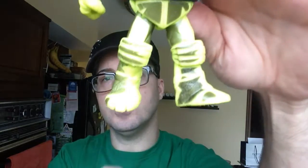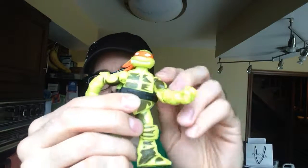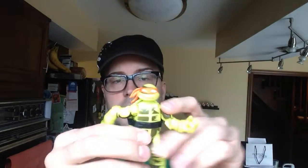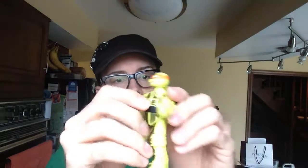They also have the new feet, like I showed on Leonardo. They're pretty much the same exact figures as the original releases of the Turtles, with the different feet being the only difference really, and the different plastic and the color change accessory going on.